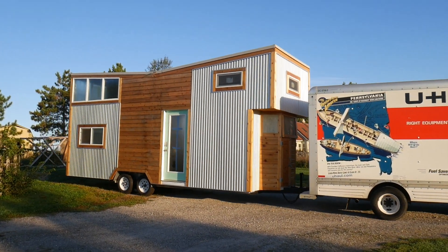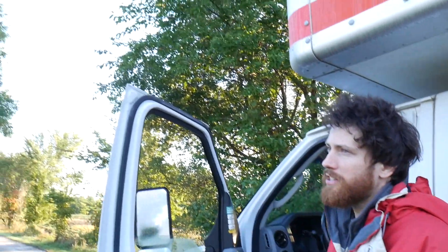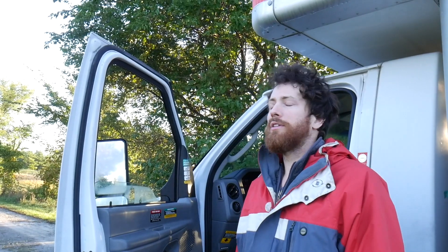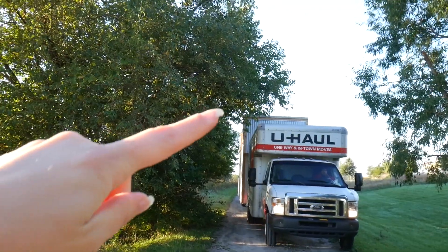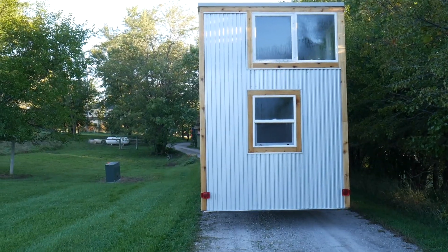There she goes — sounds really creaky. I trimmed these trees and only had a little stick to gauge how high to go, so we'll see how much damage we do to the tiny house. Hopefully none, maybe a little bit on the top right there.